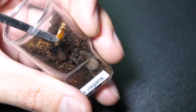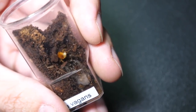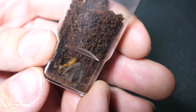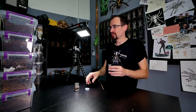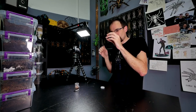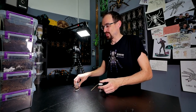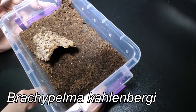This one is Brachypelma hamorii, and as you can see she made a hole — here is where she is. Let's try it. No, you also don't want to take it. What is this? Come on, please don't do this to me. My luck — and now this roach is too small for the other tarantulas, so I'll just drop it in some other enclosure. I don't want to waste it because I already pressed him a bit — he will not survive long.